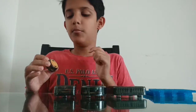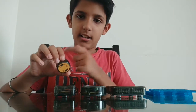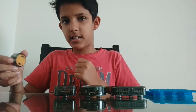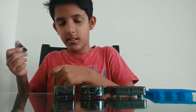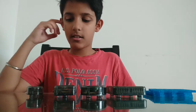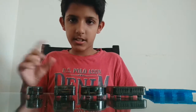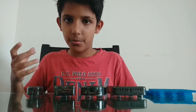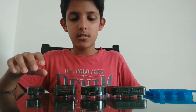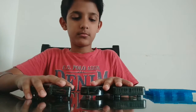So in this tilt switch there is a small metal ball. When it's tilted this side, it'll tilt towards here, and if it's tilted this side, it'll tilt towards there. It's called a tilt switch because when you tilt it, it triggers something.